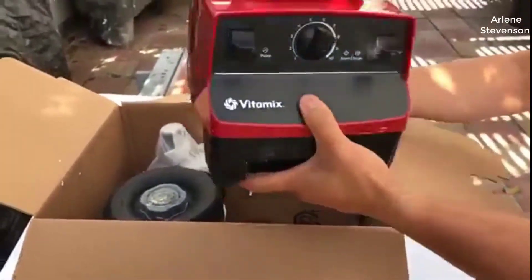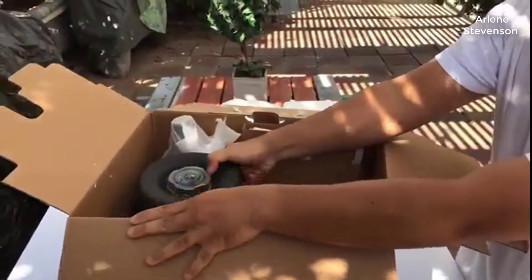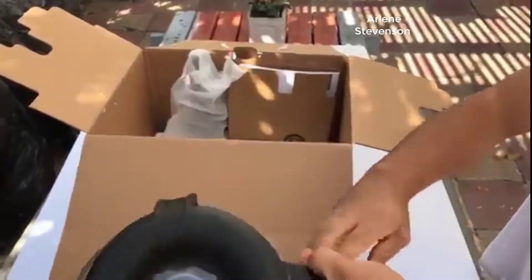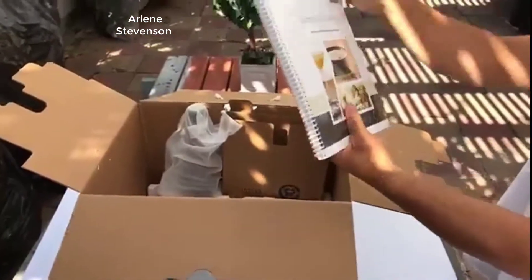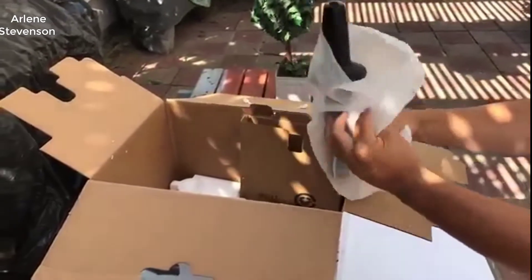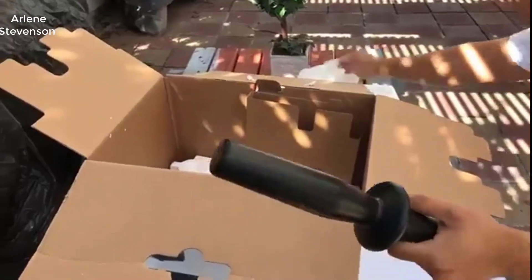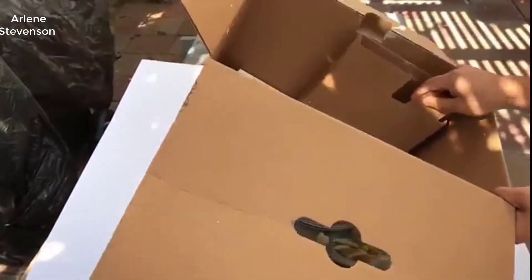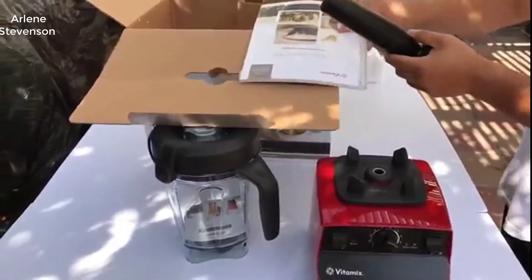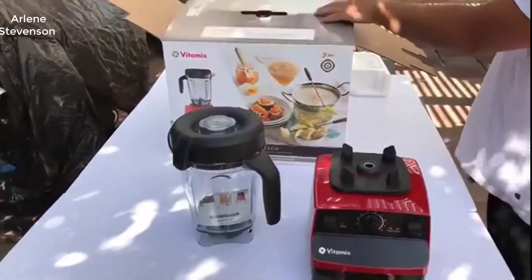Got this base. I also got what I guess is a cookbook, and I don't know what you call this thing — but that's it for the unboxing. Make sure you guys get the Amazon link below to save some money.